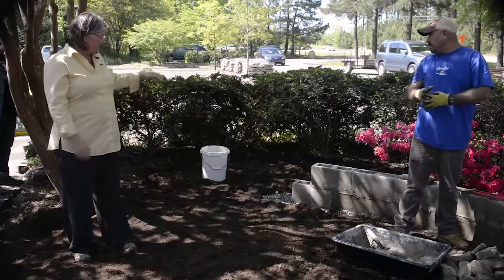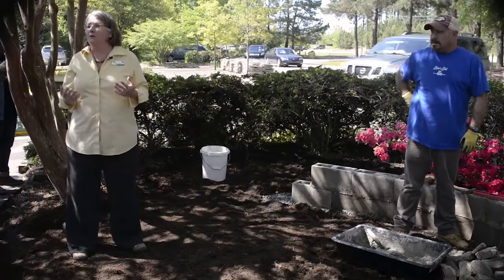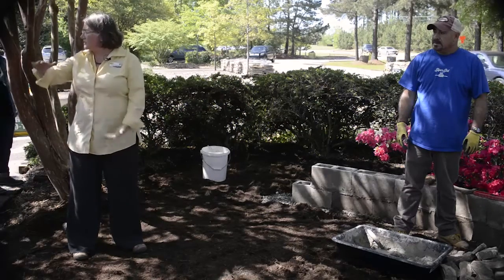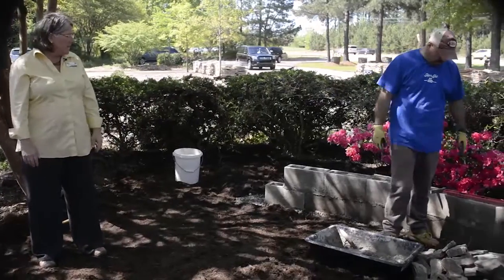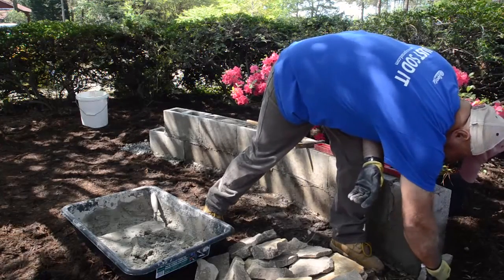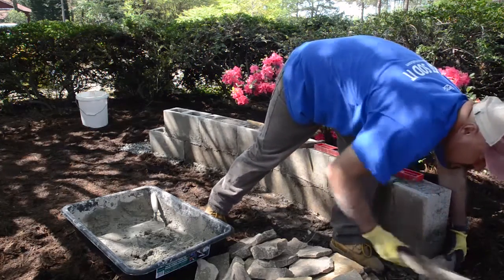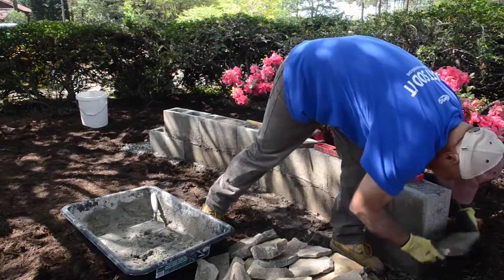How deep you dig to put the gravel footing depends on the height of the wall. For a small seating wall maybe four to six inches; if you're getting up more in the three-foot retaining wall range, go down a good six to eight inches. As he's gotten these blocks put together, he's going to show you how to start adding the veneer. You want to take very flat pieces of stone — that's going to make your job a whole lot easier. Your corners are going to be the hardest part.